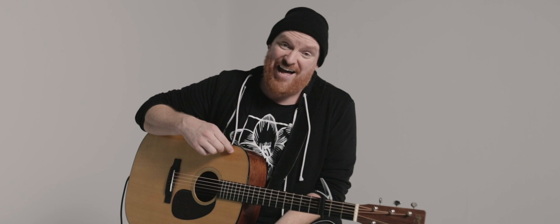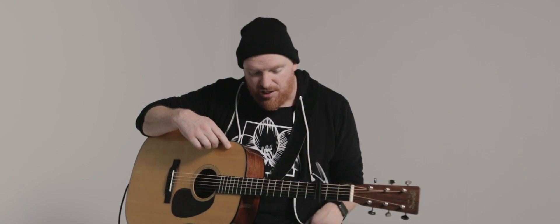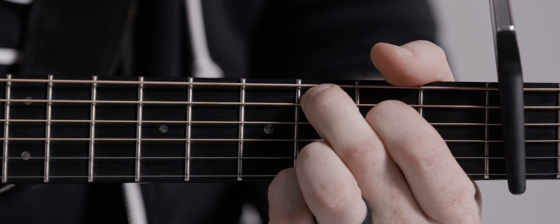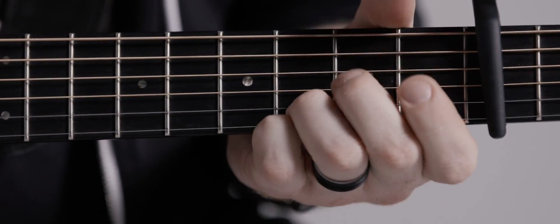This song is in B flat, but I'm going to show you how to play it in G position out of capo 3. The verses go like this: C, G, E minor, D.